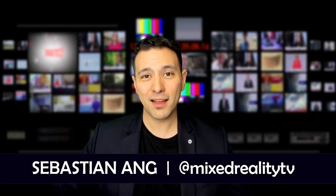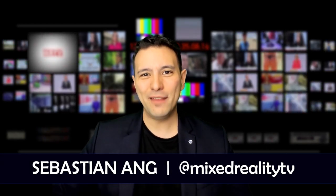Hi and welcome to MRTV. My name is Sebastian Ang. If you're just as excited about VR and AR as me, then subscribe now and click on the bell button so you don't miss anything.